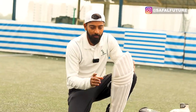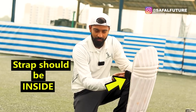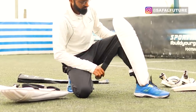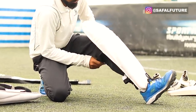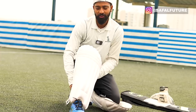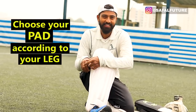Before I tell you how to pad up, while I'll be padding up I will explain why I'm doing this. We will try to make sure that our strap is on the inside — I will tell you the reason why this should happen. So we will take the pad and make sure that our strap is on the inside instead of the outside.